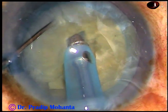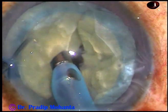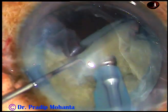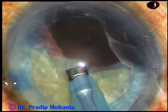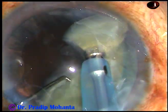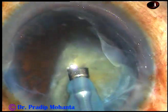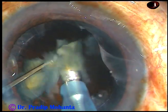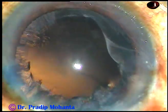Rotate the nucleus, hold it at another place and make another chop. Rotate the lens matter and chop the other hemi-nucleus. The nucleus has been divided into four pieces. Each piece is then emulsified using ultrasonic energy, which is 60% in this case, and then the pieces are removed. The vacuum used in this case is 450 mmHg and flow rate is 45 ml per minute. Nucleus and epinucleus have been managed.